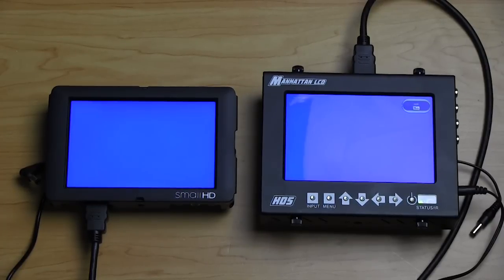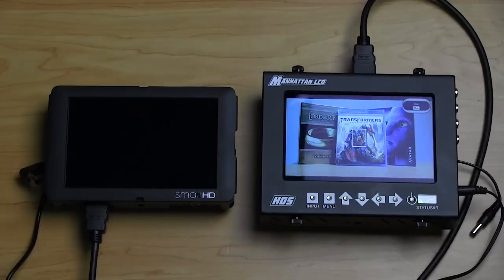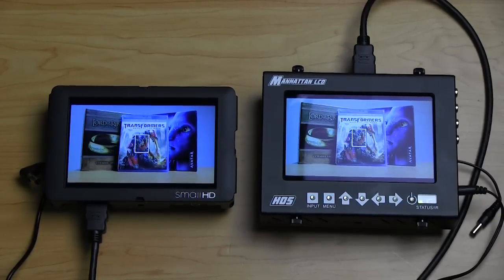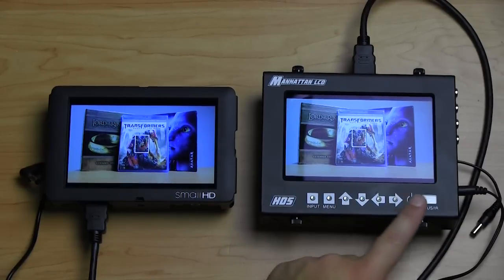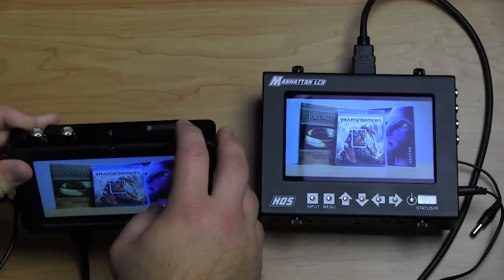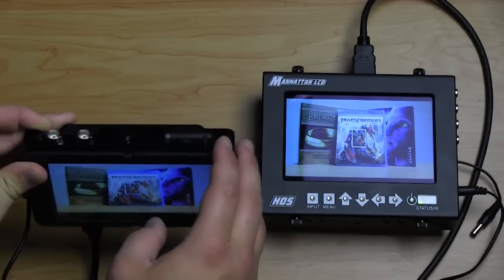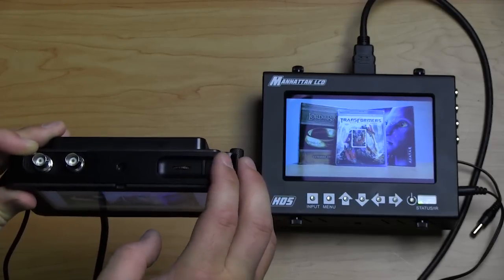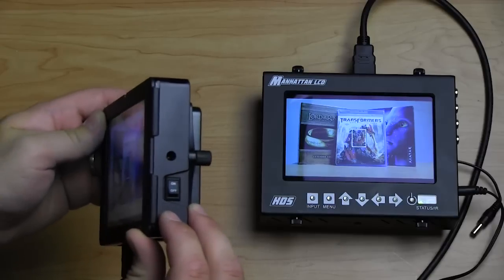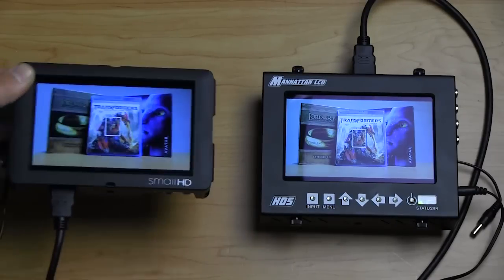I'll stop the recording and there we go, back up. Now let's compare some of the features. Build quality is the first thing you're going to look at. The HD5 is a little larger because the buttons are pretty much on the face of it. The SmallHD, however, has buttons on the top — it uses this toggle dial right here and then two buttons to select on and off, with the power button on the side.